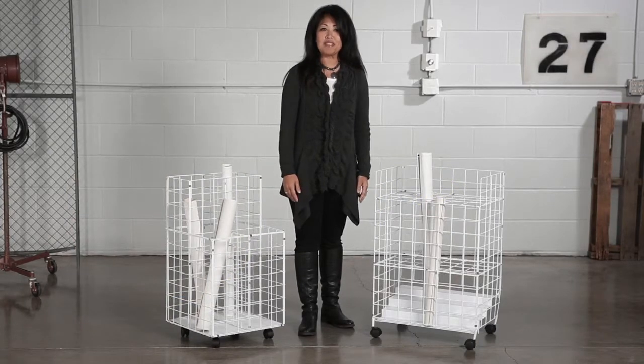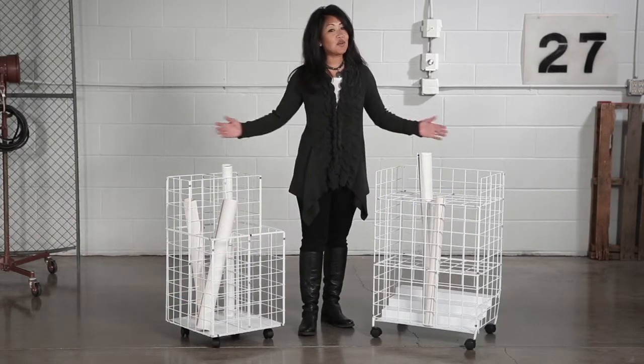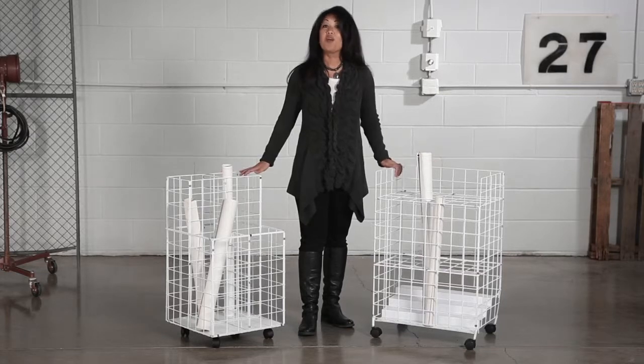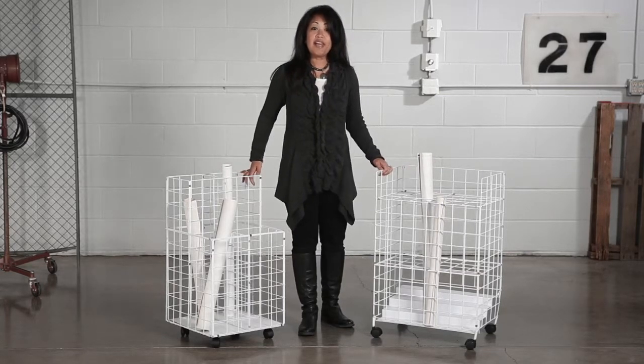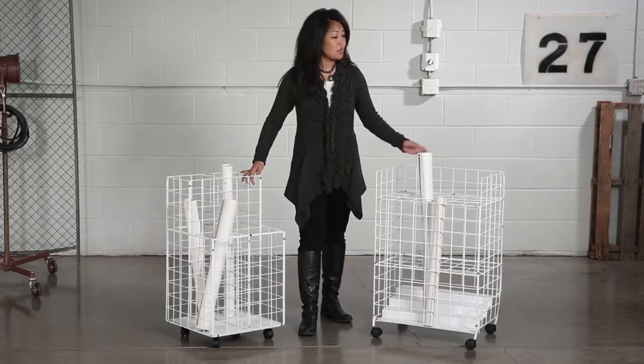Hi, we're back with another me moment. Today we'd like to talk to you about Safeco's wire roll files. Projects on the move? Get them wired. Easy to arrange and access your files in one location with wire roll files.